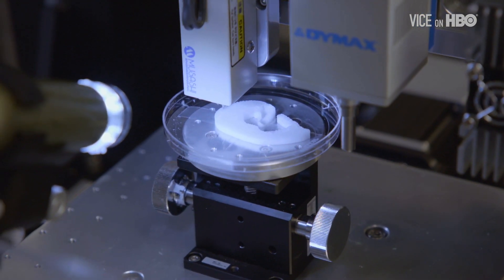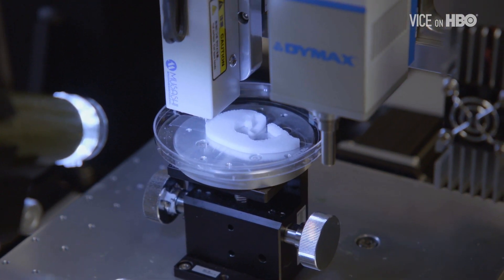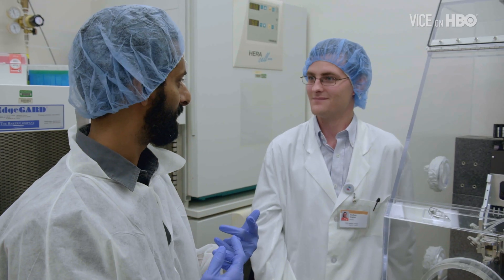And where do the cells come from? Depending on the patient, you can take a postage stamp-size of cells and then turn it into all the different cell types of the body. How do you implant it? Do you just sew it on? Exactly. Suture it on and cover it up and you're good to go.